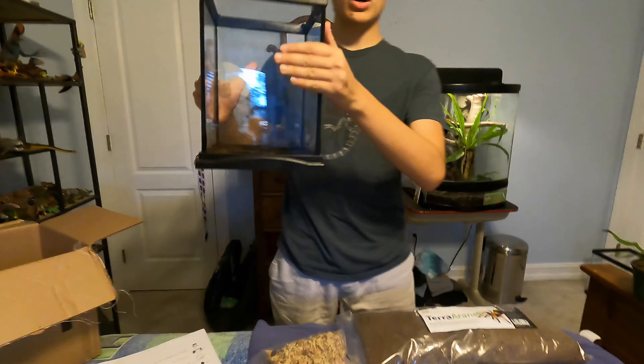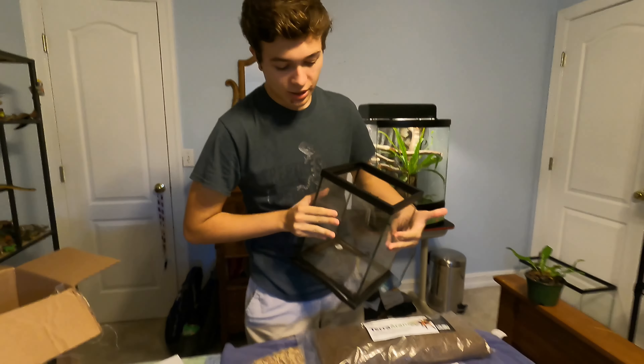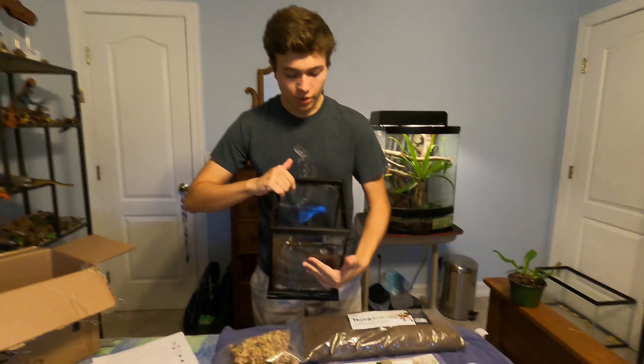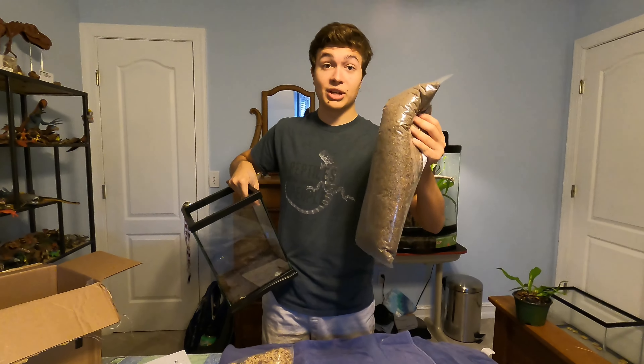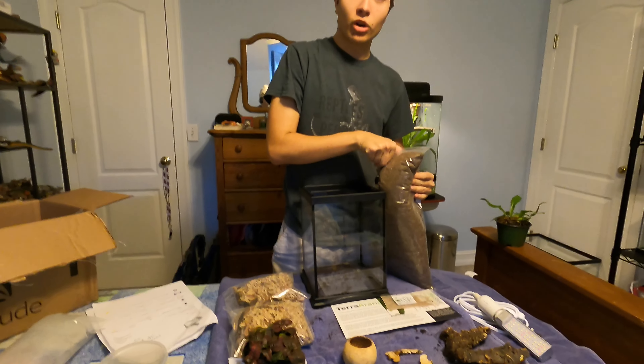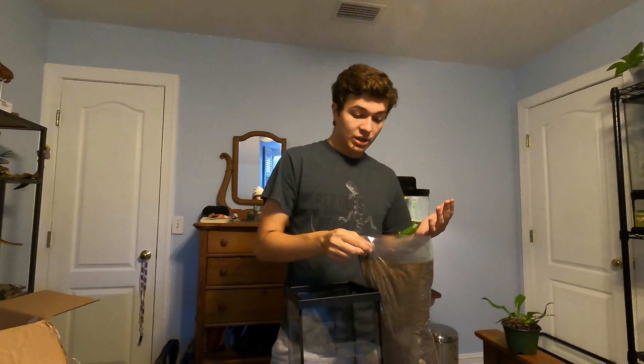We've gotten all of the substrate out of this tank — or most of it. It'll be fine if it mixes with the new substrate. There's no way we're using all of this; it's way too much for this tank, which is great — in case I get any more invertebrates I can use this substrate as well.